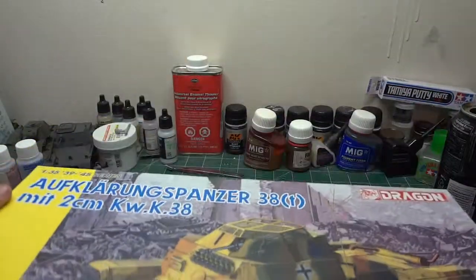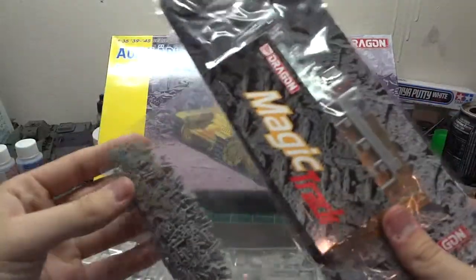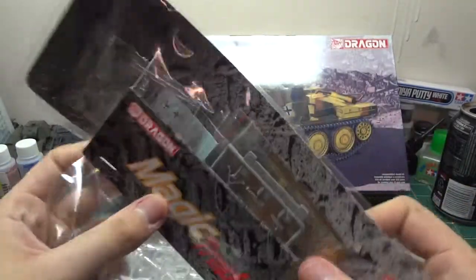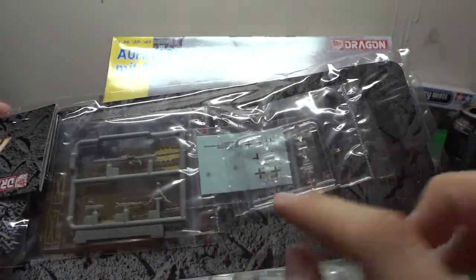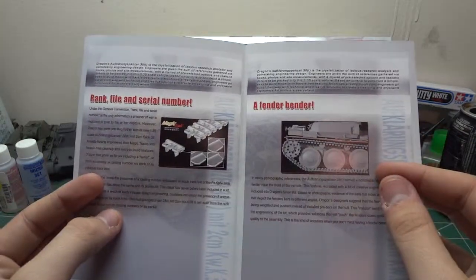First off we have a gazillion magic tracks — always good to see. Behind that we have our nice MG42, a ton of photo etch, our decals and our clear parts. Lots of detail from every direction — fender pieces and serial number details. It's probably gonna be a really nice kit.